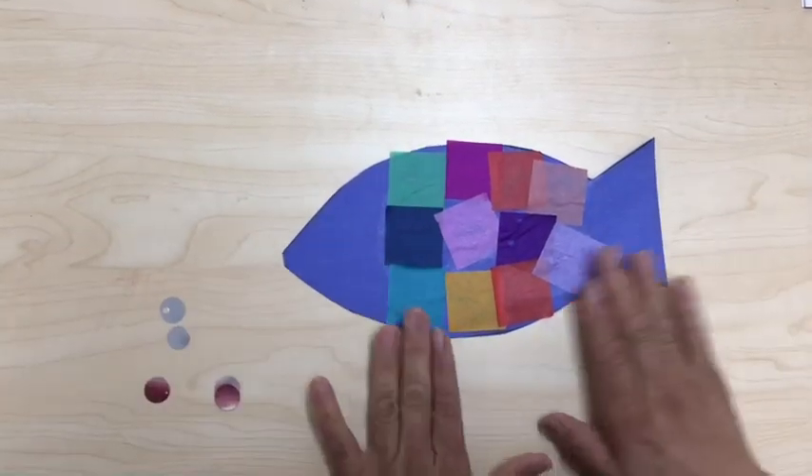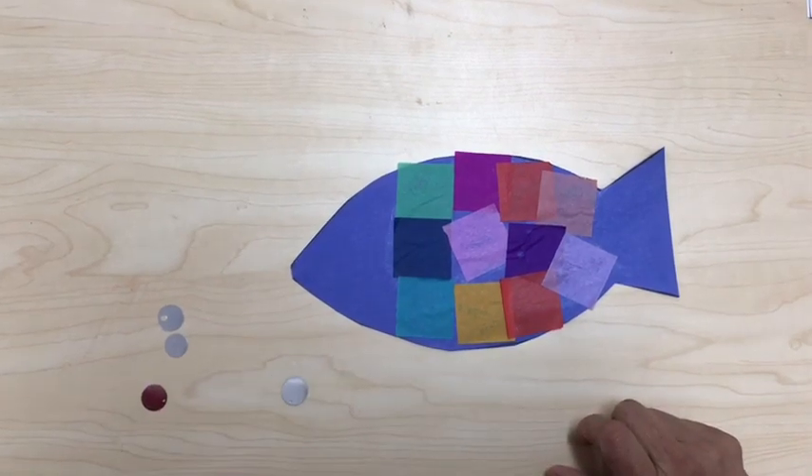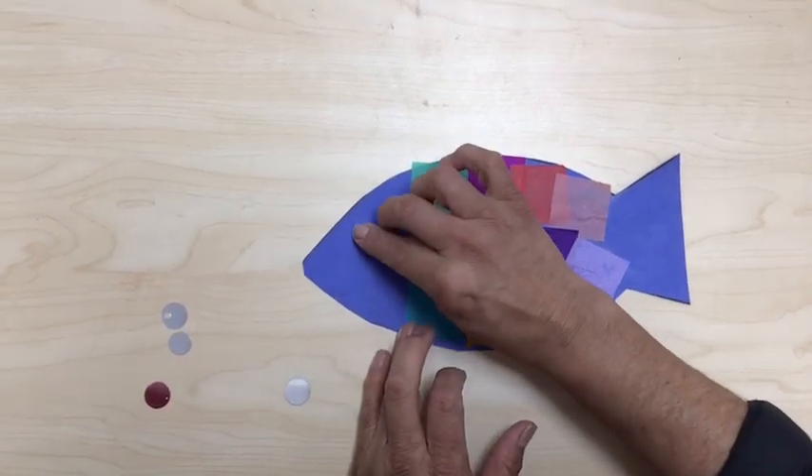Okay, now that I'm done putting my rainbow tissue paper, I'm gonna glue my googly eye. There we go.